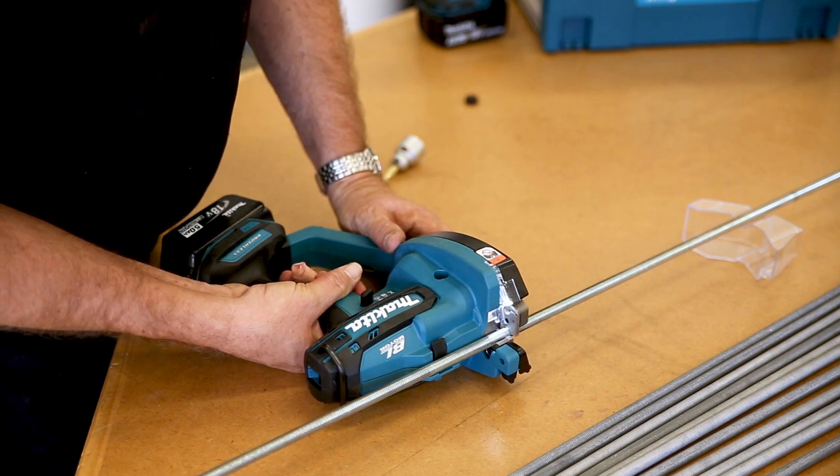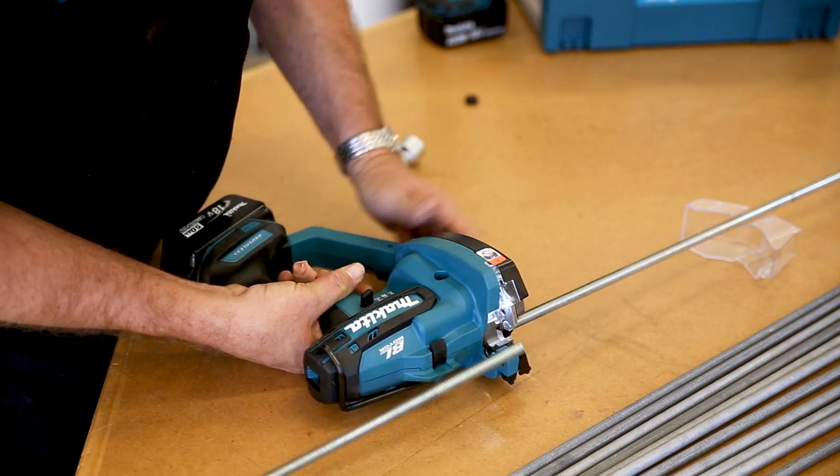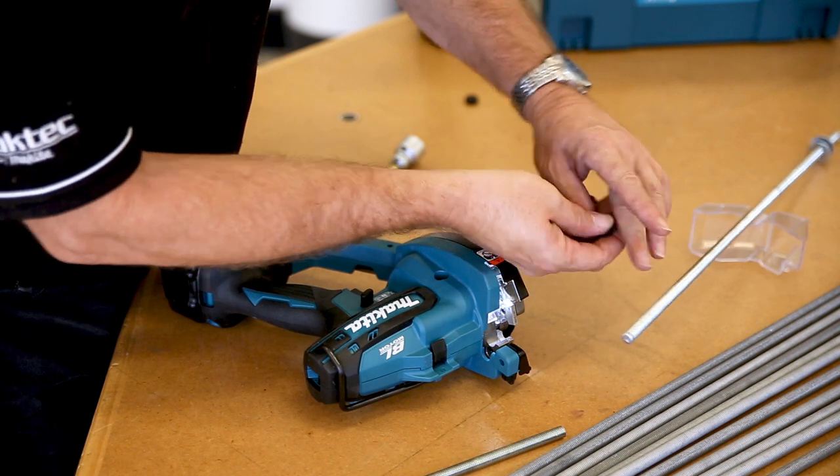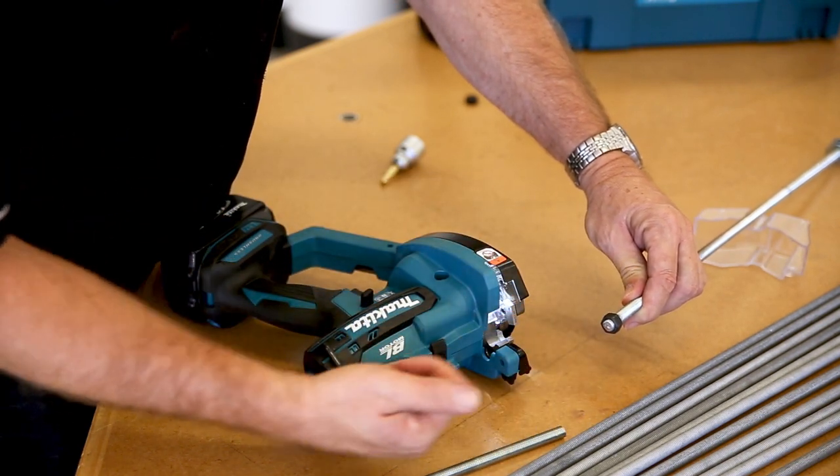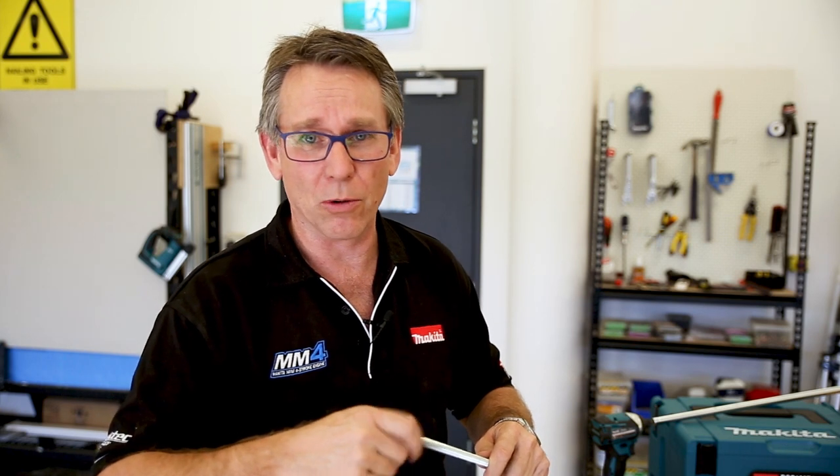Nice quick cutting action, and it's a nice clean cut as well, so you can get straight in there and put your nut straight on. A lot better than trying to cut with an angle grinder and then having to clean up the edges to try and get your nut on.